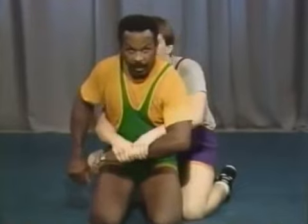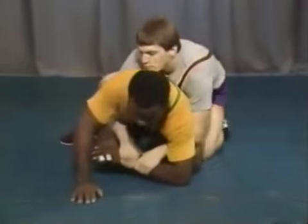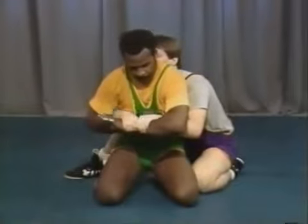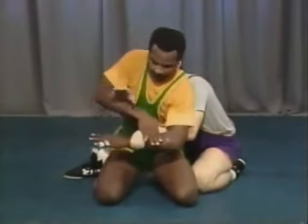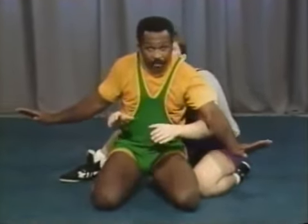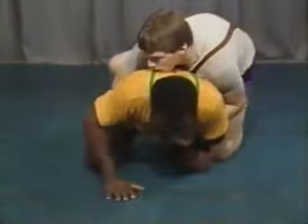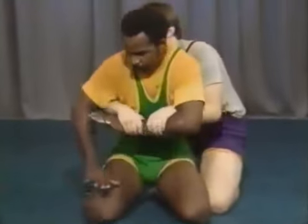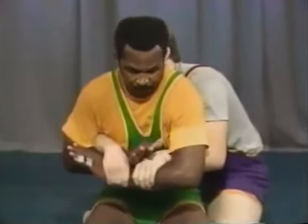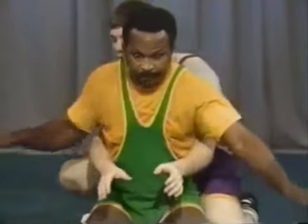If he has a two-on-one, from here if you're broken down you need to get back up to your base. Come under the far arm, go over this hand, and pop. Once you pop it off, one goes out and the other one goes out. Once you get your hands away from him, try not to let him have them again. So from this position: push yourself up, come under his far arm, go over the wrist, and pop it off. Immediately this goes out and this goes out.